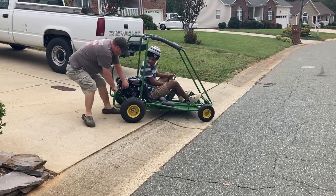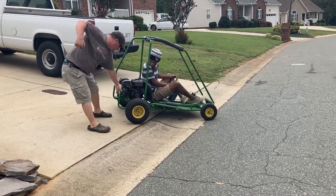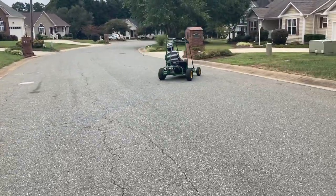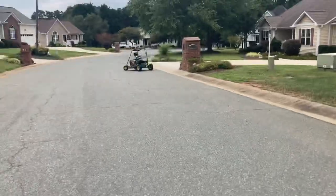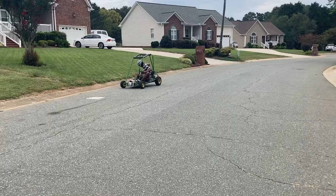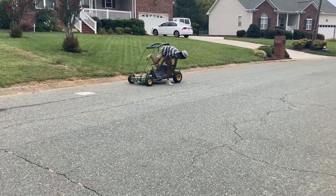Yeah, hold it, hold it through the floor. Yes, sir. Oh, man. Like I said, once it warms up, it'll stay running. I'm gonna let it warm up just for a sec, because I do want to test this out.